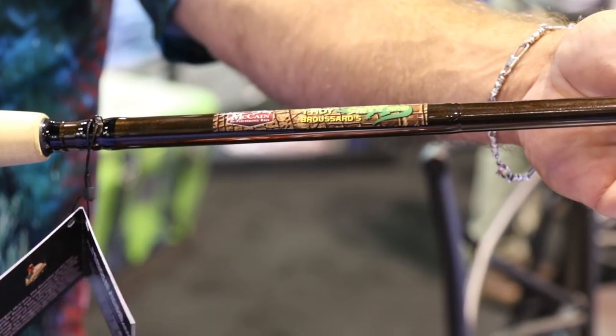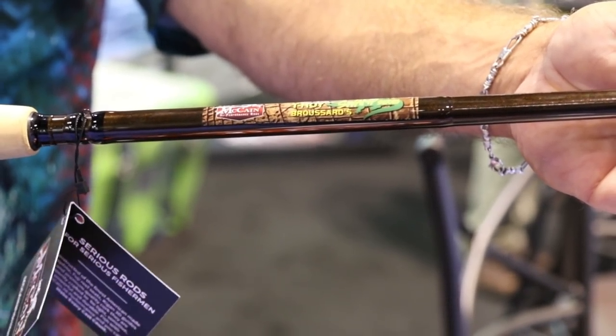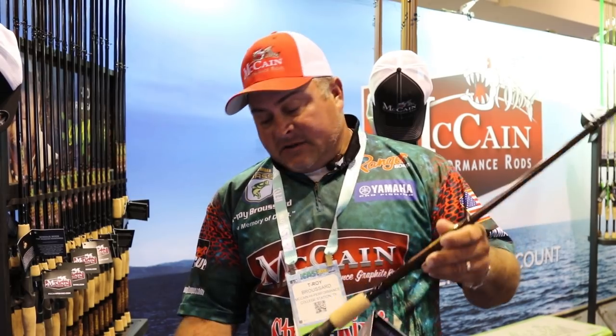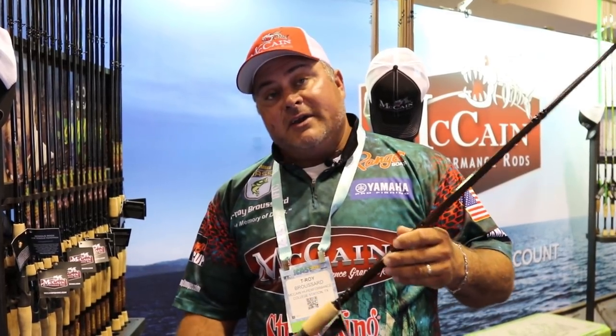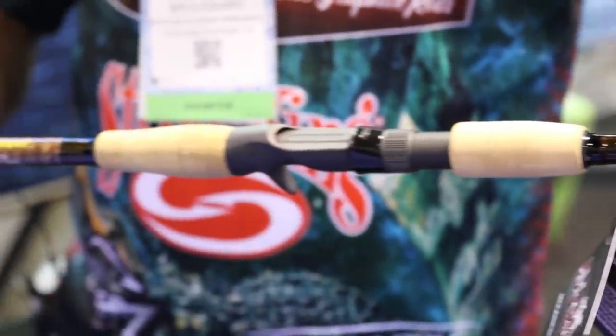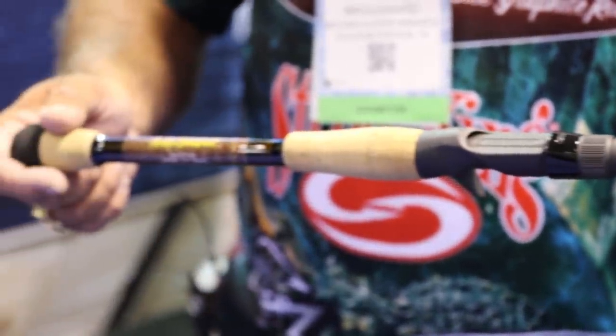I have my new Swamp Series that's just come out from McCain Fishing. We have five different models of rods. My favorite model, which is what I love to do this time of year, is frog fish. This rod is called the Texas Thunder. It is seven foot three, heavy action, and it's mainly for frogs, but you can also throw a big grass jig or a one and a quarter ounce jig on this thing.